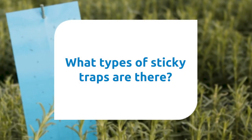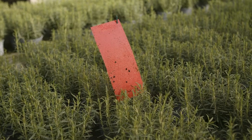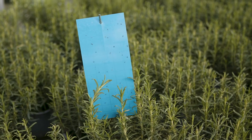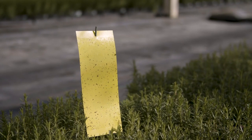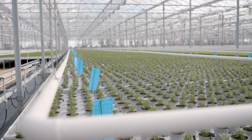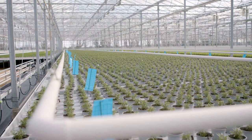What types of sticky traps are there and what do I use them for? There are different colours for different pests. Yellow is the most common and attracts most flying insects, but some colours are more specific. Blue traps are used for thrips and generally speaking are for control rather than monitoring.